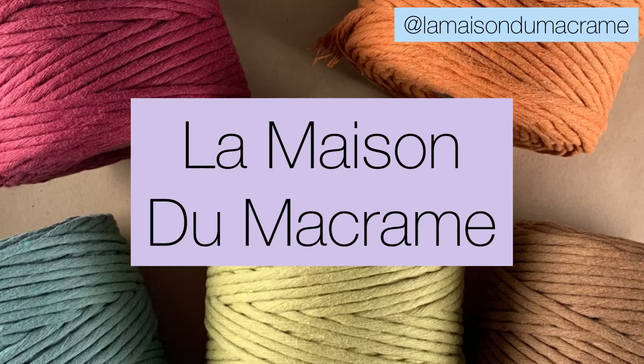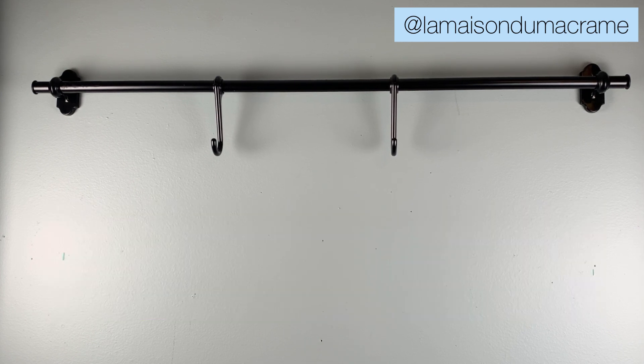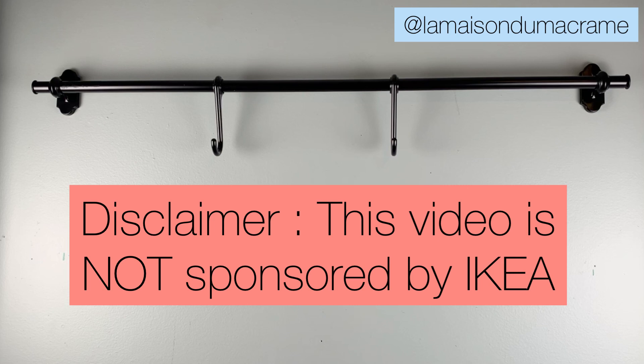Hello and welcome to La Maison du Macrame channel. Today I'm going to talk to you about my IKEA 17 Canadian dollars macrame working station setup. Before we start, I just want to let you know that this video is not sponsored by IKEA.